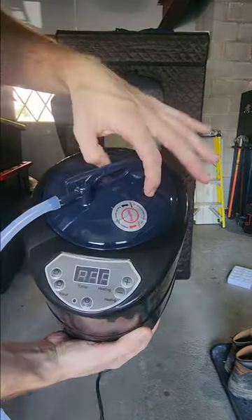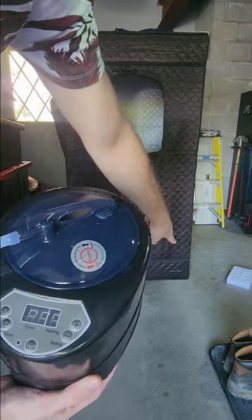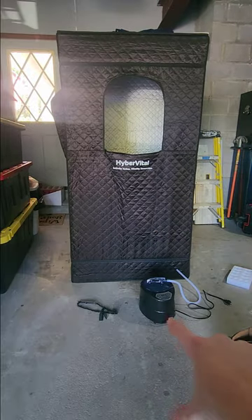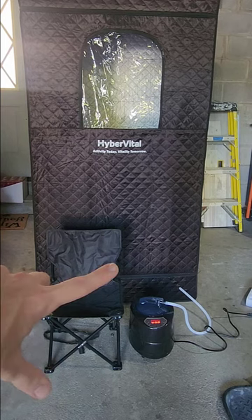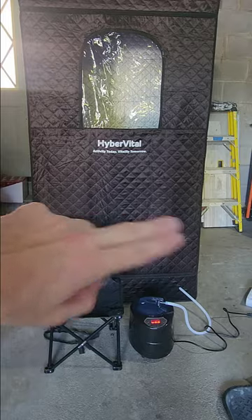Next part is our steam — let's go ahead and add some water in this. We have our tube attached, that's going to attach on the bottom front right there. You guys can see on the bottom we have our tube plugged in. Let's go ahead and plug in the steamer itself and see it work. After about five minutes of it running, it's finally letting out steam into the sauna. If you guys do want to check out this portable sauna, I did leave a link — this thing is absolutely phenomenal.